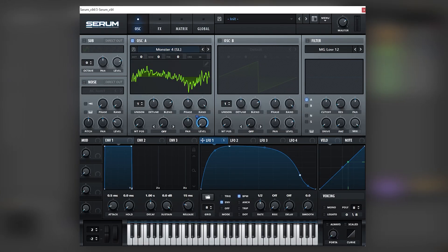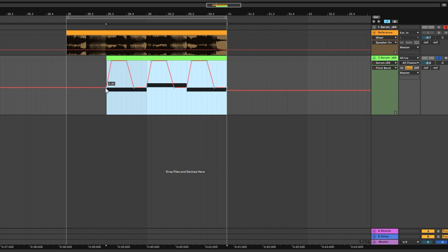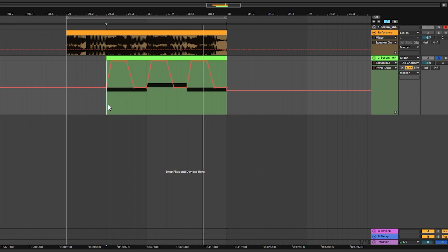The next thing we're going to do is automate the pitch of this oscillator. We're going to set the range at 12 and then automate the pitch bend. The pitch bend automation should look something like this: going up, sustaining, and then going down. That gives the sound a lot of expression.